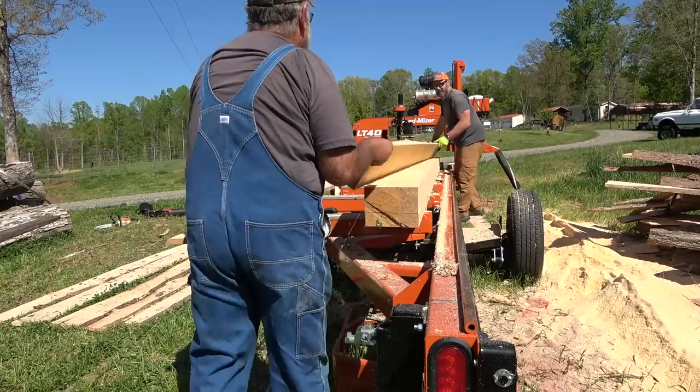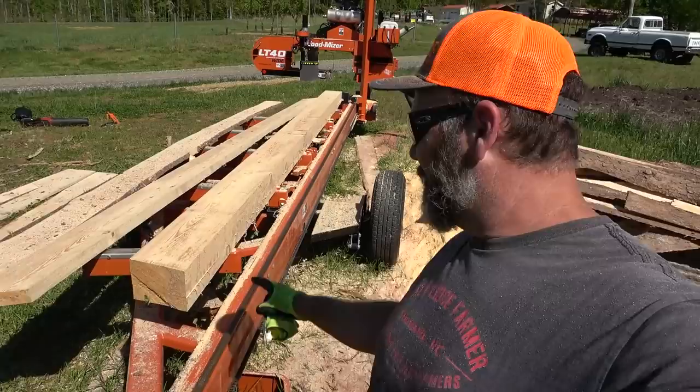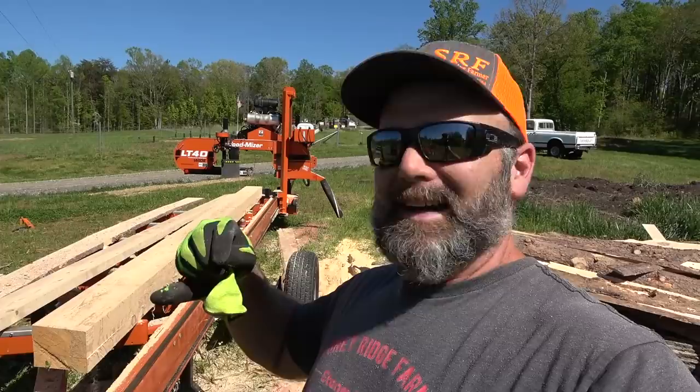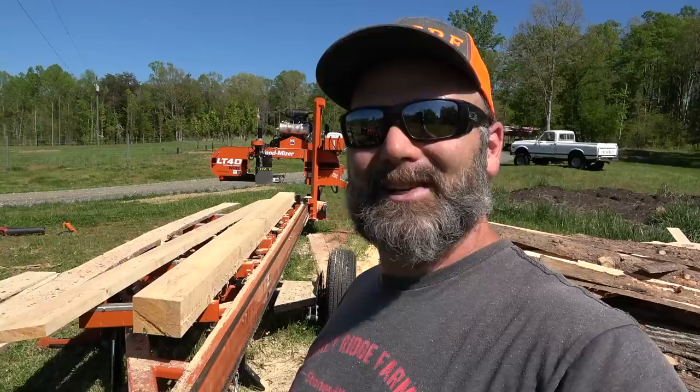So this is my 4-inch beam right here, and there's another 2x4. We're going to take that 2x8 and cut them into 2x4s, and this is going to be my beam for my barn. If this didn't convince you, think about all the lumber we got. We probably milled around $300 worth of lumber today on the Wood Miser. We could sell it or use it on the farm. It's a time saver, a money saver, and keeps stuff from going to waste. You can make $500, $600, $700 a day on the weekend with this thing.